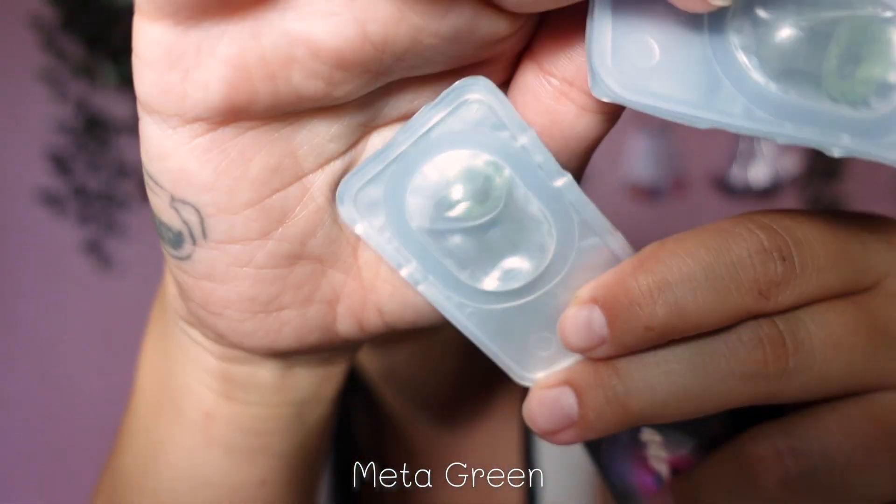This is called Meta Green and I think it's one of their favorites. This is what the Meta Green looks like — no limbo ring, it's just all fine. Let's look at my face. Meta Green — wow! I'm not going to say anything else other than this is absolutely so beautiful, and I want the other one too.